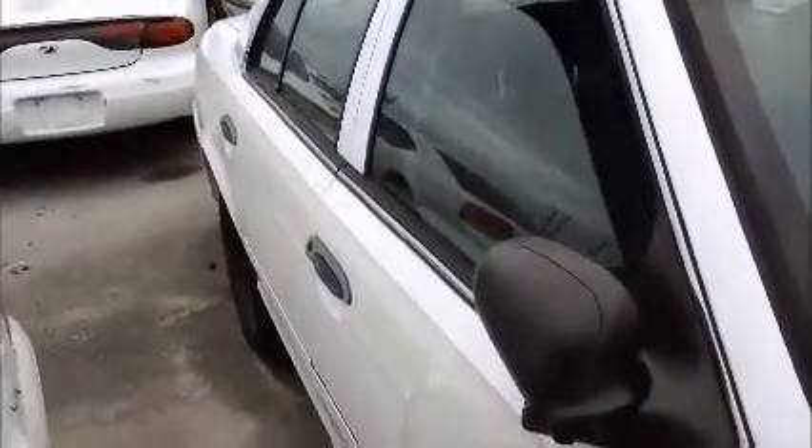Windows on this side, too open. Take a look at the back seat. AC is working.